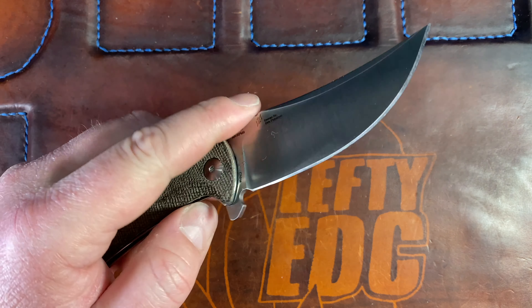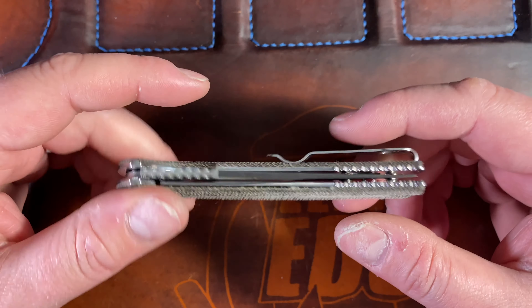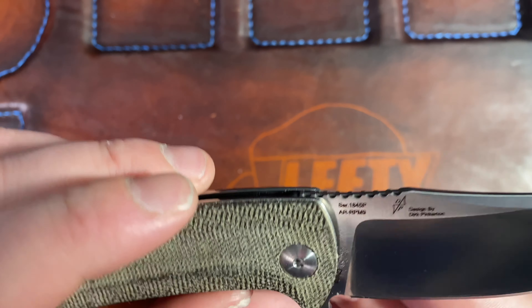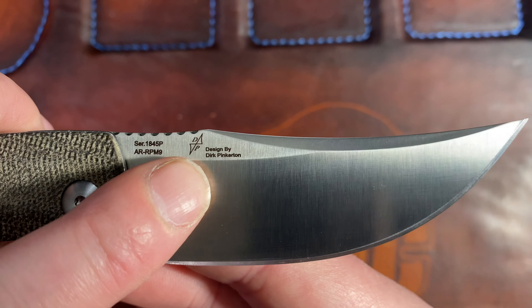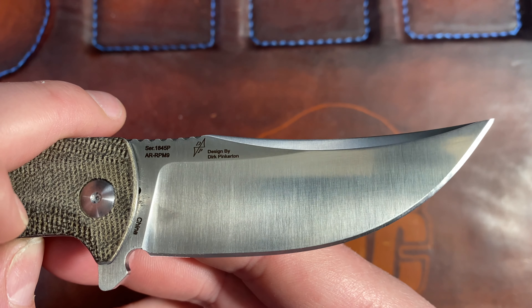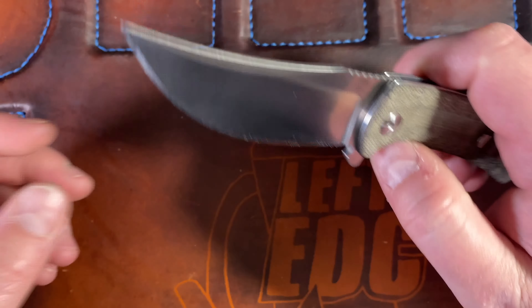This specific one was beat to hell by Jake over at Bearded Gear and then sharpened by him. He put a fantastic edge on this thing - shaves hair. He did a great job with his KME. I've got a little bit of KPL coming out here, probably overindulged a bit. He put a great edge on it, then Kyle went ahead and reviewed it, and then it made its way back to me. I'm the one who originally bought it and sent it right to Jake because I really wanted to know about the AR-RPM9 steel. You can see the serial number there, the Dirk Pinkerton maker's mark, that it's made in China, and there's the Artisan logo.